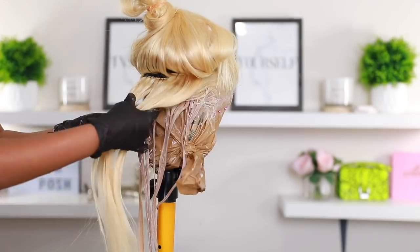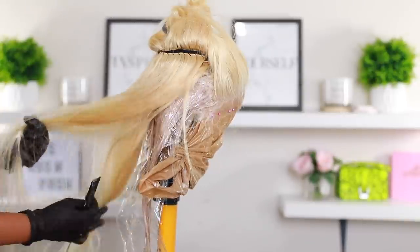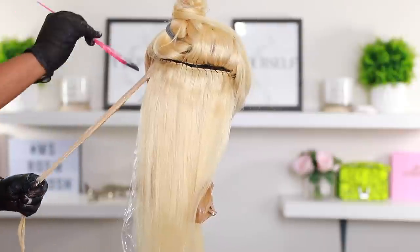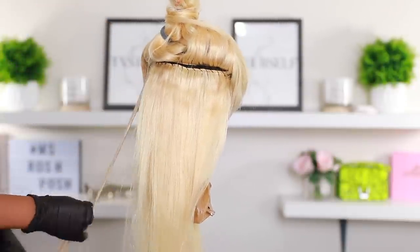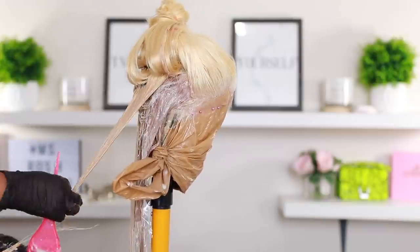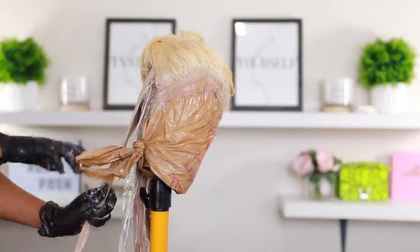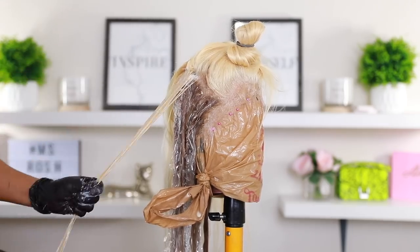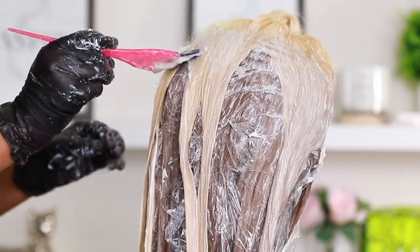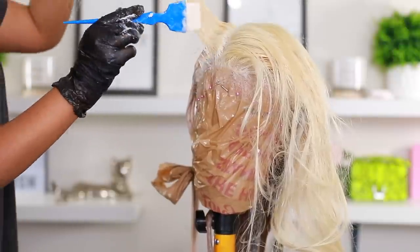I'm starting off at the very back using the medium blonde shade and going in with my brush. I added some saran wrap because I'm going to switch up the color — now going in with the light blonde. Honestly, I did not plan where I was going to place these colors; I was just trying something and hoping it didn't fail. I'm not a professional — just experimenting. Originally I was not planning on filming this video at all, but I posted it on my Instagram and a lot of you guys liked it, so here it is.